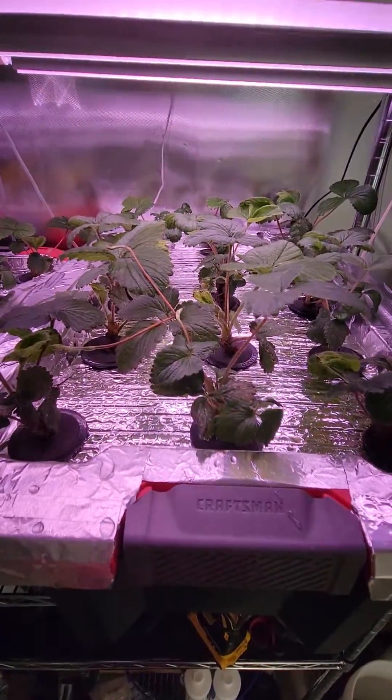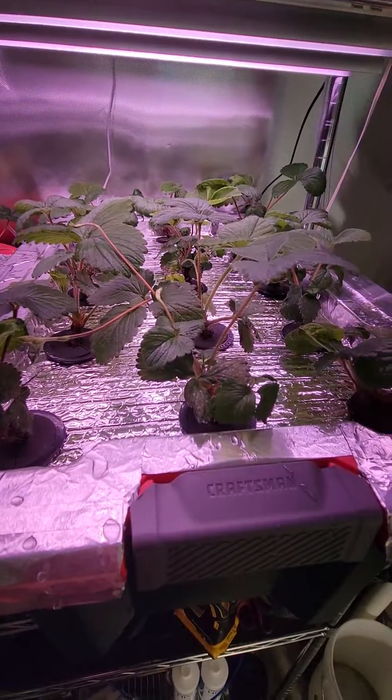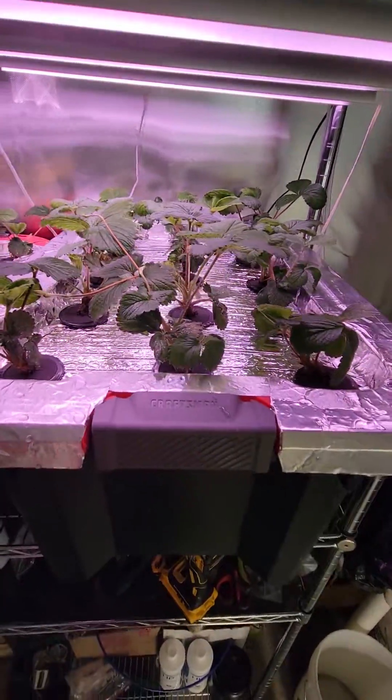Albion bare root strawberries have been planted about 35 days. Let's go check out the ones in the garden.